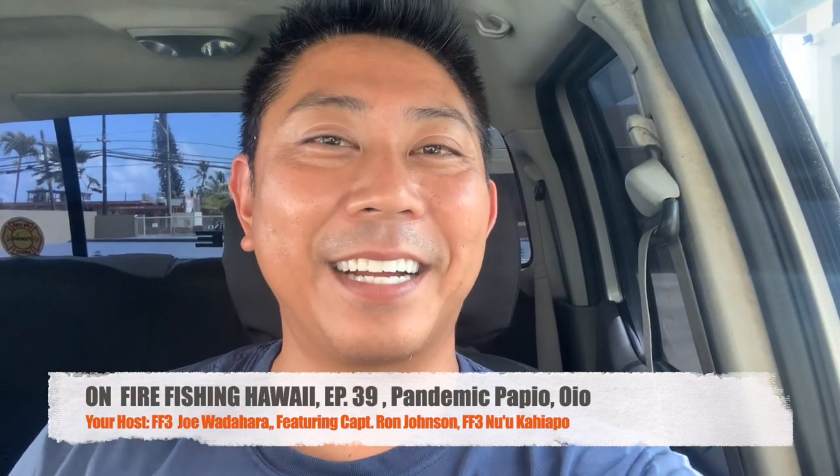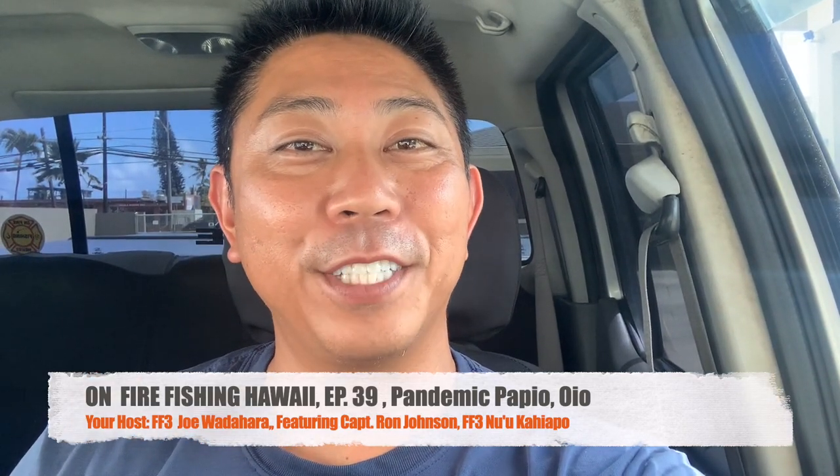Aloha gang! Welcome back to another episode of On Fire Fishing Hawaii. This is a fish and dive show made for people like you, so if you love to fish and dive, please consider subscribing.